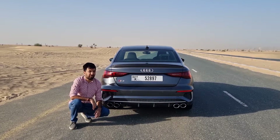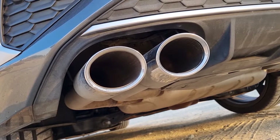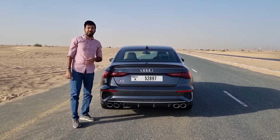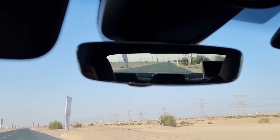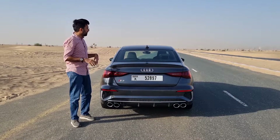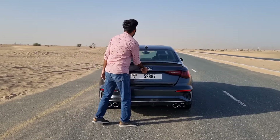All four chromed dual exhaust tips are functioning ones. Rear visibility is actually pretty decent even though the rear windscreen slopes down — the pillars are minimal and don't impede visibility much.